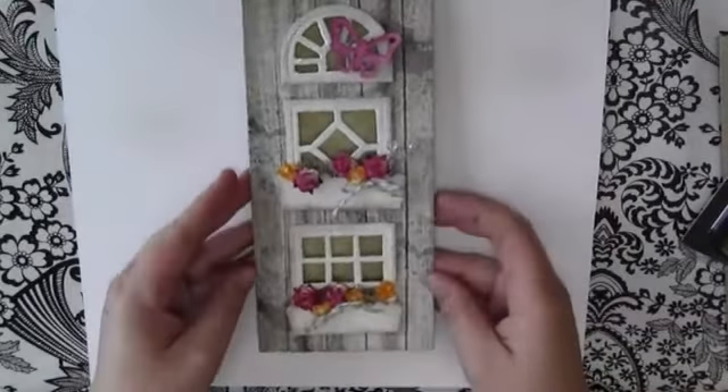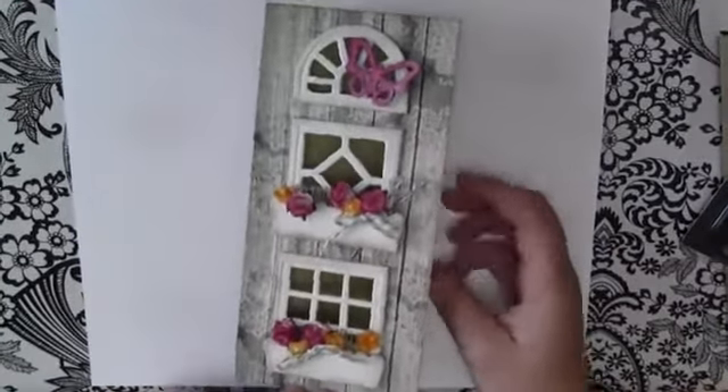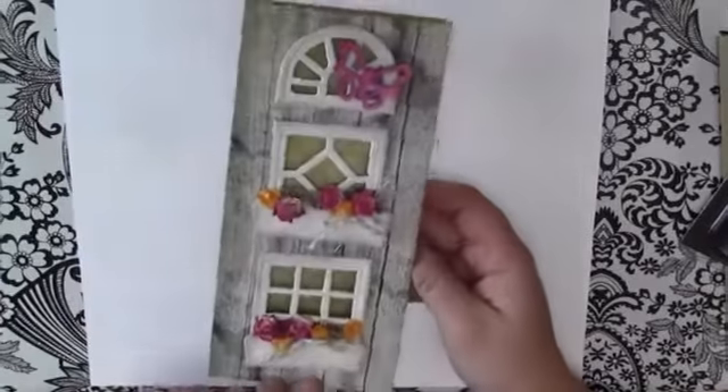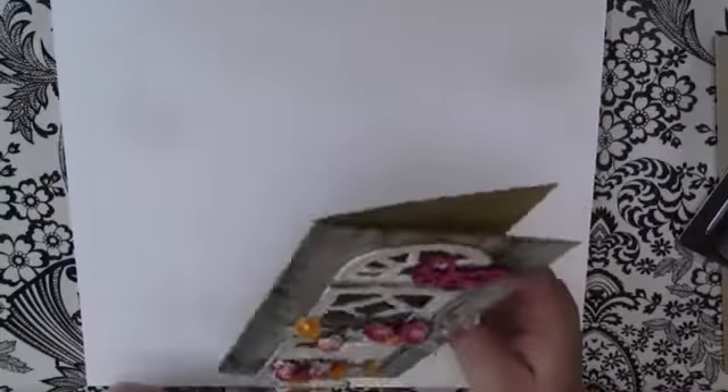And this is what the card looks like. It's really cute — little window boxes with lots of pretty little flowers. The fun thing about this card is that when you open it, you have little windows that go right through into the center of the card.